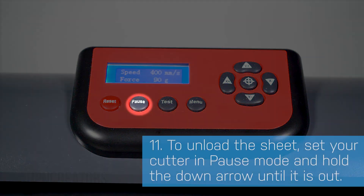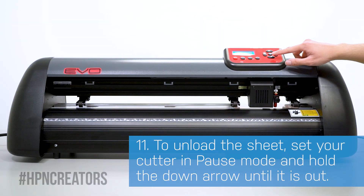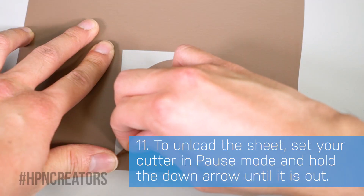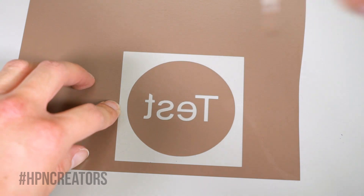Once your cut is complete, unload the vinyl by pressing the pause button and hold the down button until it is completely out. You may weed your test cut to get a better idea of your cutter's results, but by this point it should be ready for use.